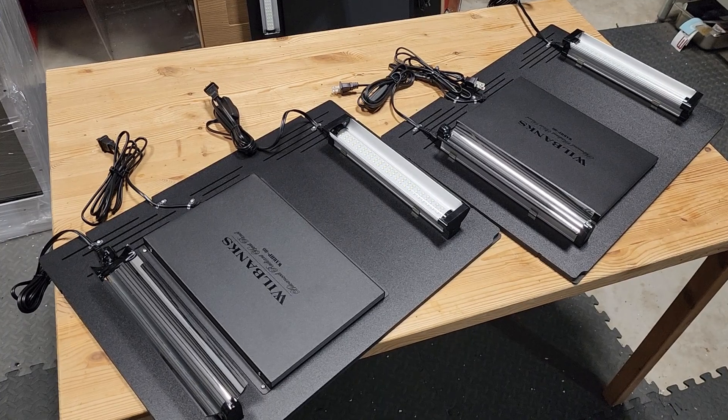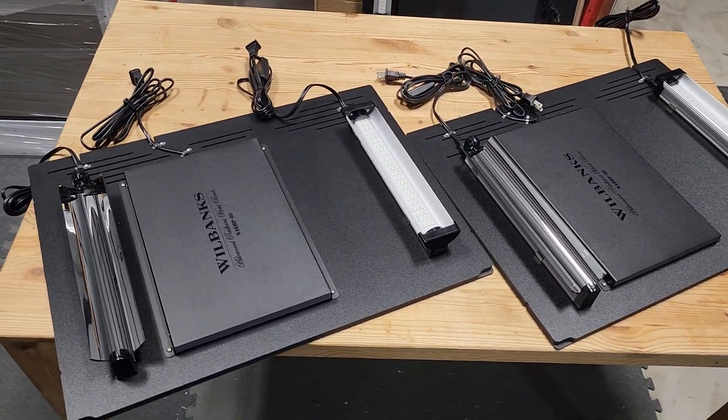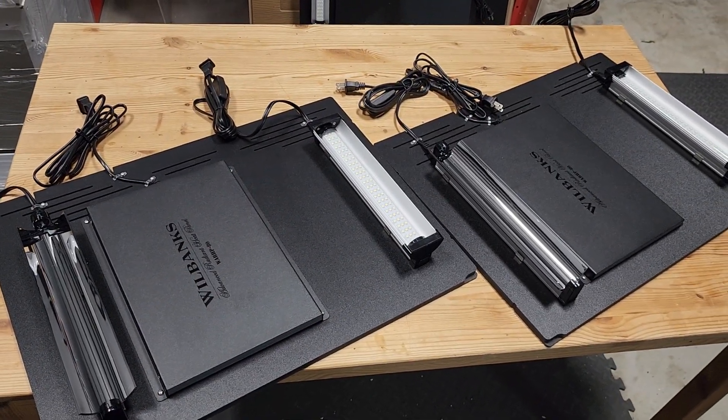Nice and easy. So once again, these are the 24x18 with the 80-watt Wilbanks heat panel, 2.4 UVB, and the Arcadia Jungle Dawn.